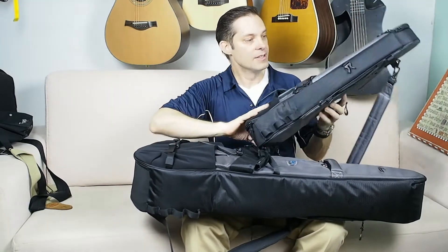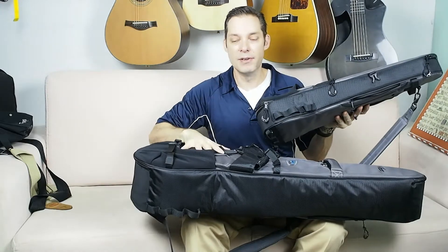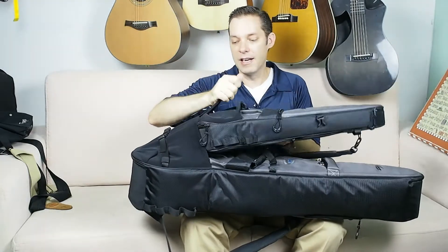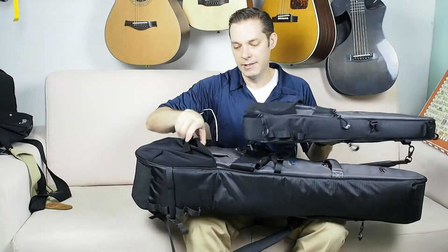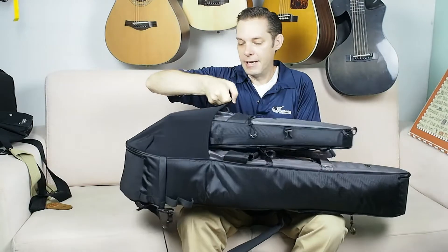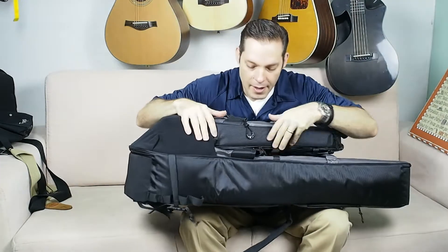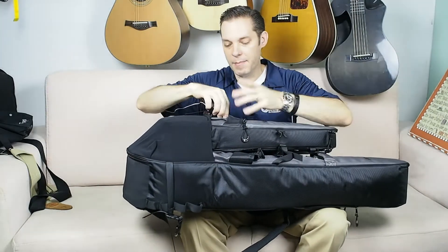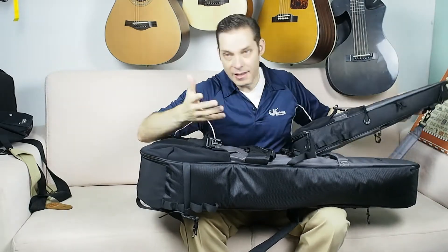Our Journey ukulele case is basically a mini-me version of this bag. The uke slides right in here kind of like a papoose — you can undo or loosen these straps either way. It slides right in, clips into the same clip, and the side clips attach as well. So basically within about 20 seconds you can have your uke and your guitar bag together, and they look pretty cool.